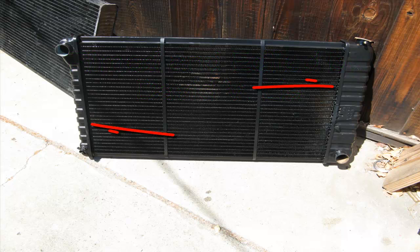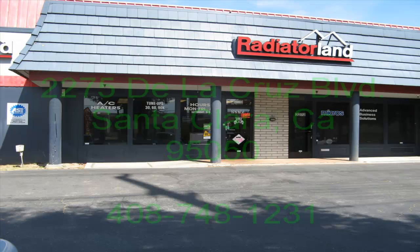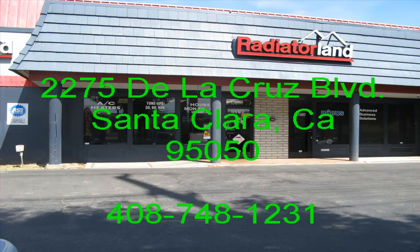In this video, we're going to re-core a radiator. The red arrows point to both side tanks that are going to be removed and replaced. We're going to do all this at Radiator Land in Santa Clara, California.